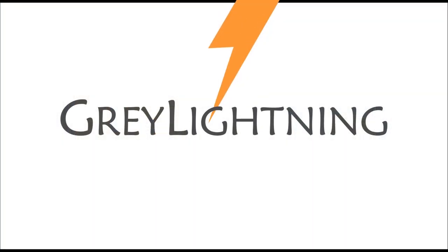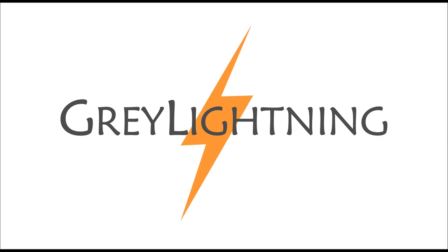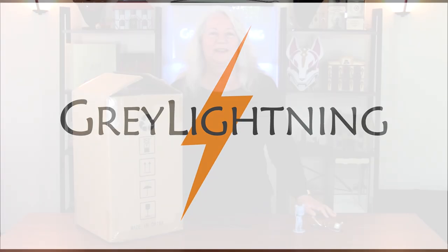Today I'm going to unbox and test the AnyCubic Wash and Cure station for resin 3D models. Welcome to Grey Lightning, my video blog about making things and playing games.